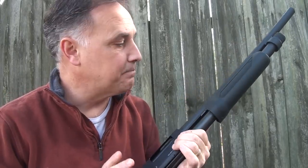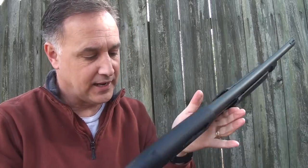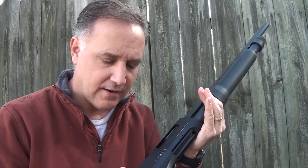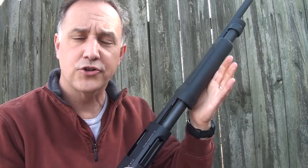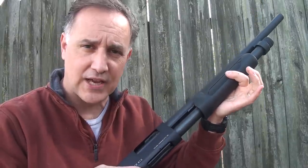One of the things I noticed immediately when I opened the box was how smooth and finely finished it is. It has a really nice satin coating to it, and all the edges — everything is just really well done. Also, it's very smooth. The pump itself has a really nice action.